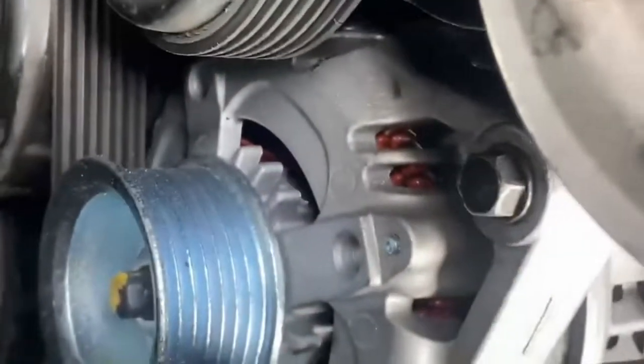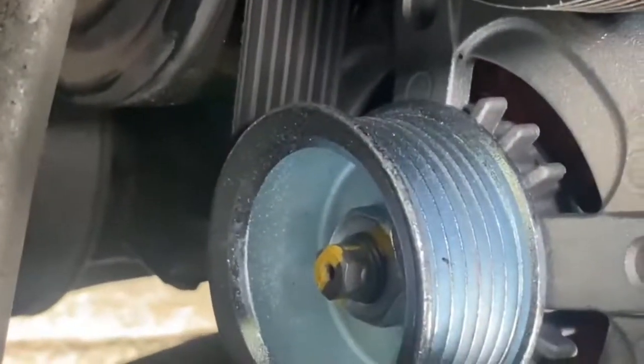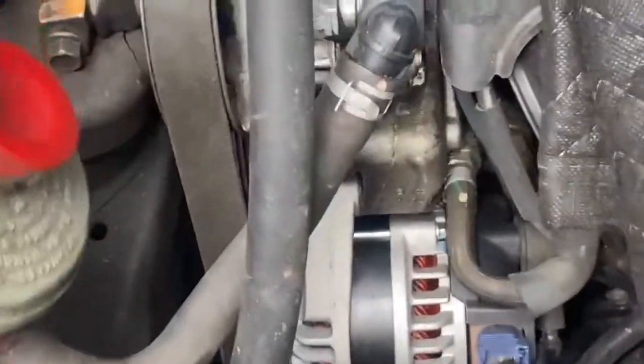There is a top bolt — a 12-millimeter — and there's a bottom bolt that's behind the serpentine belt, and that bottom one is straight down and it's a 14-millimeter. Remove those two bolts and you can access the alternator.